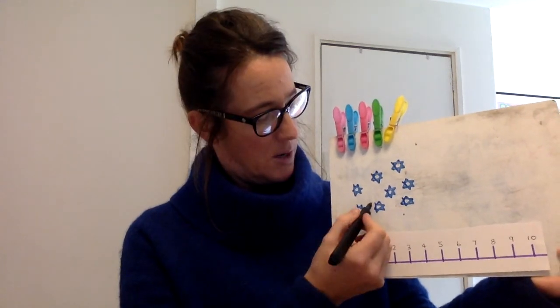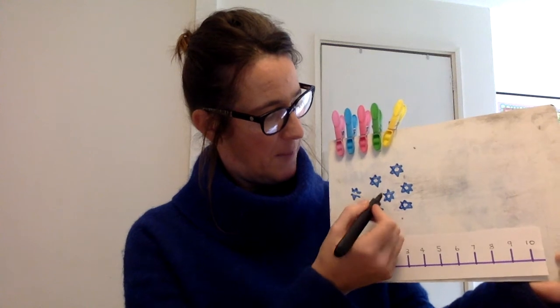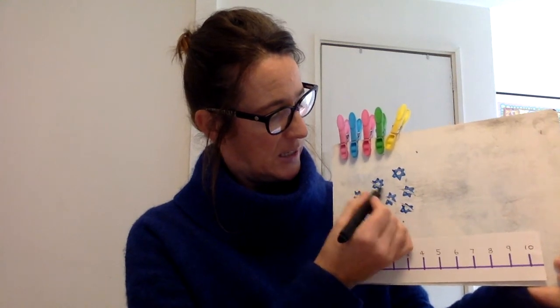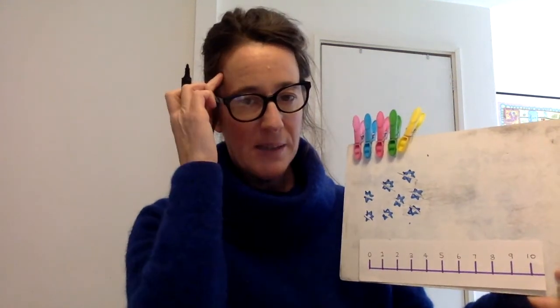So when we start, we start counting at one. Okay, you ready? One, two, three, four, five, six, seven, eight. Okay, so I'm going to keep eight in my head.